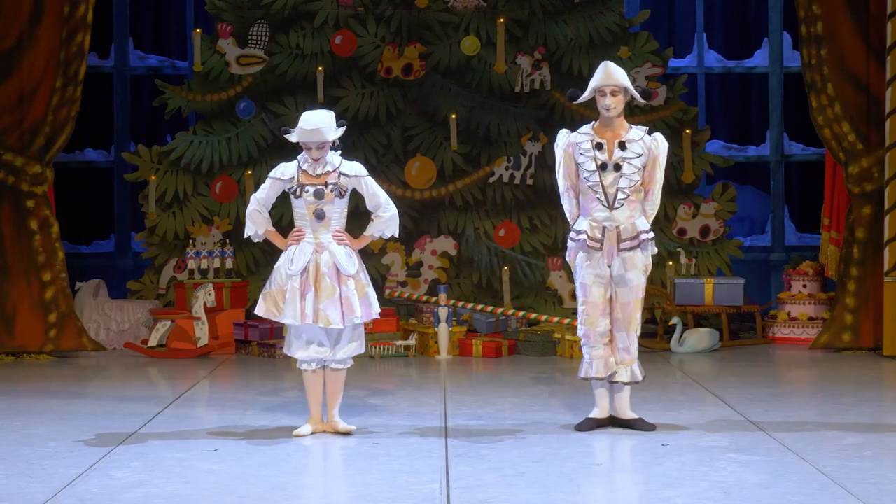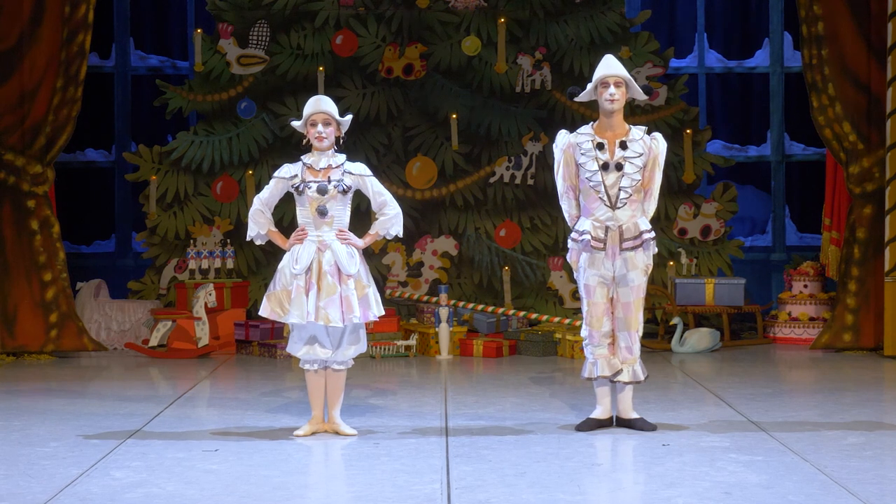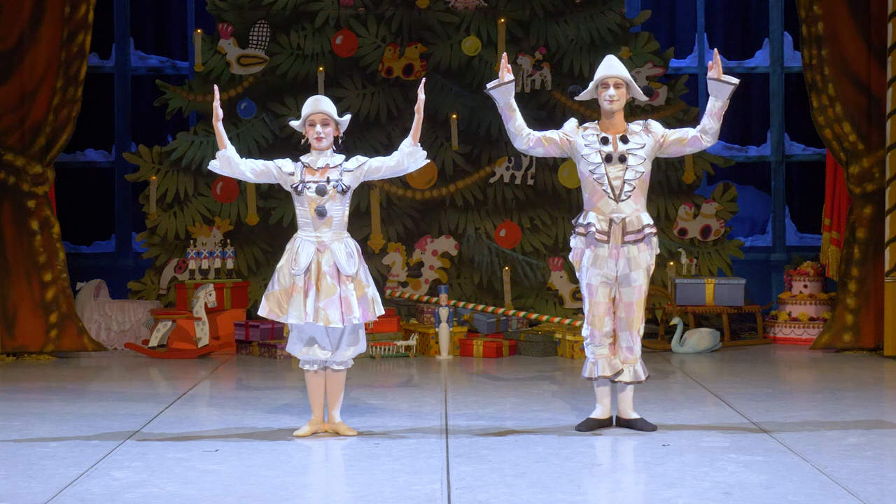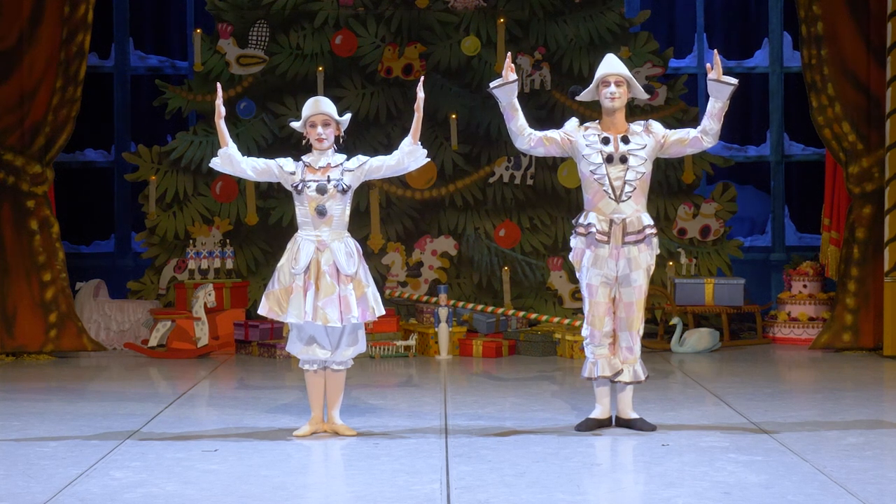We are ready to go first. We are ready to do first position. We are ready to do the next position. The Columbina is like the first position.